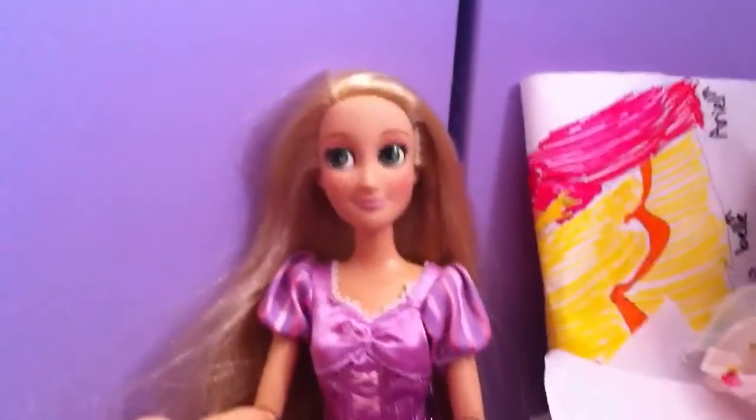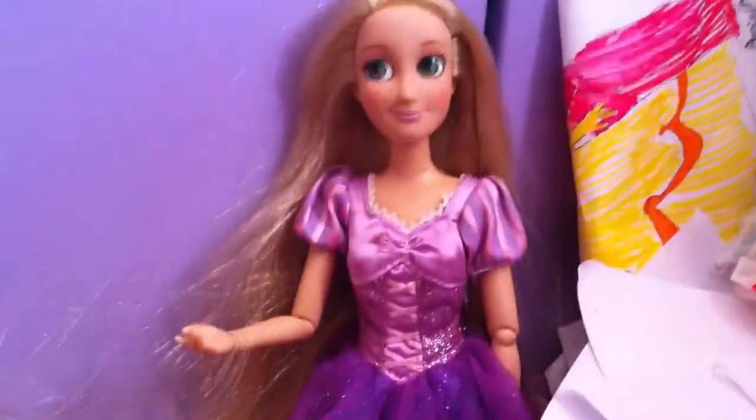Hey guys, today I'm going to review the Rapunzel doll. She's really pretty — she's the Disney exclusive one, which is the one that comes from the Disney Store, if you don't know what I'm talking about.